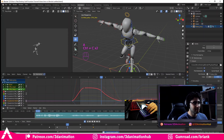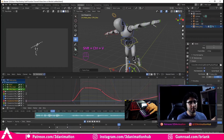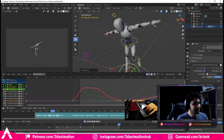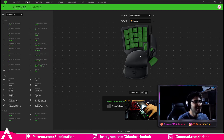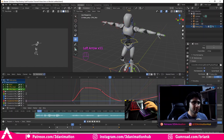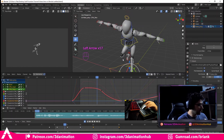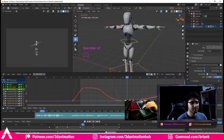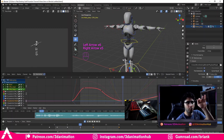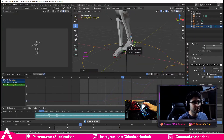Number seventeen is Ctrl+C — set as an action so it presses Control and then C. Number eighteen is Ctrl+V. Number nineteen is Shift+Ctrl+V. As I mentioned in my last video, you can reverse paste — so if I take a pose, copy it, go to frame 25, and press Shift+Ctrl+V, it pastes it in reverse. Ctrl+V pastes it as-is; Shift+Ctrl+V is completely mirrored. The scroll wheel scrolling up is like clicking the right arrow, and scrolling down is like clicking the left arrow, so I can scrub through my animation just by scrolling.